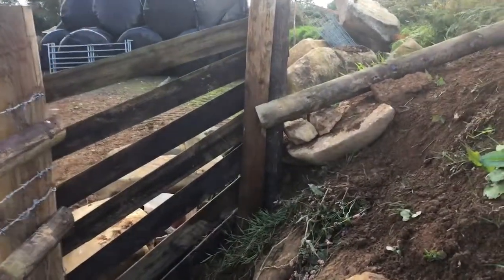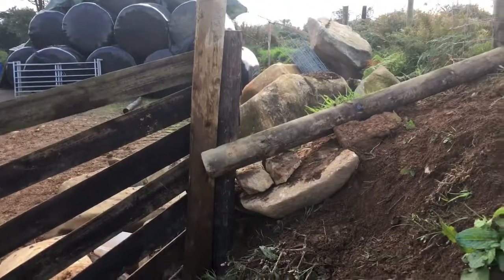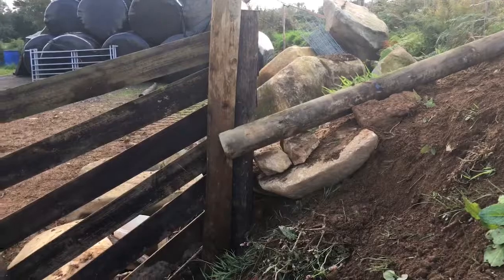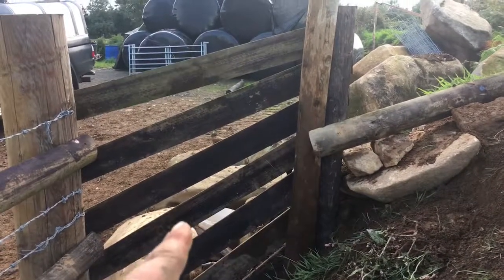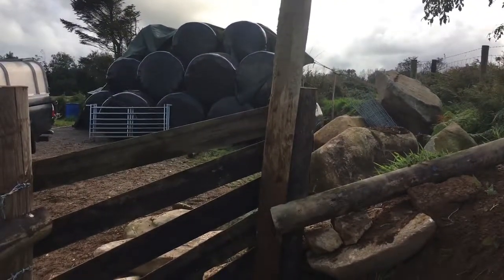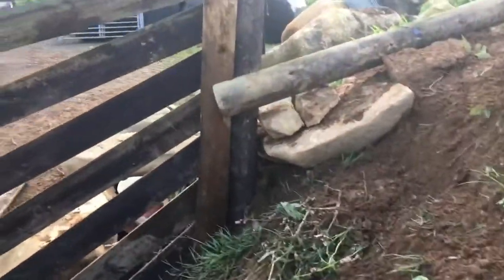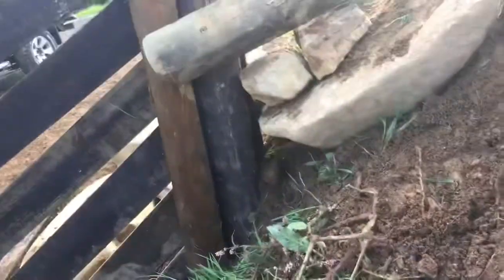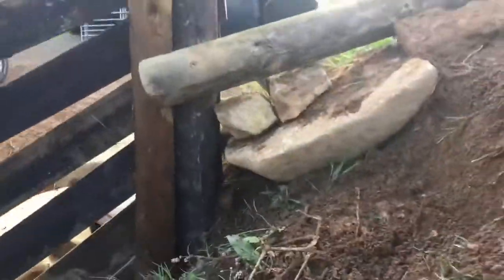Problem is, because of the slope, the creosote dark post there had to go in quite a long way to get it sturdy enough, which is all right on the left side, but that's made it too short up here. So we tried screwing an old half-round post to it, but there's a bit of a gap at the bottom which makes a slightly funny angle on the whole post.